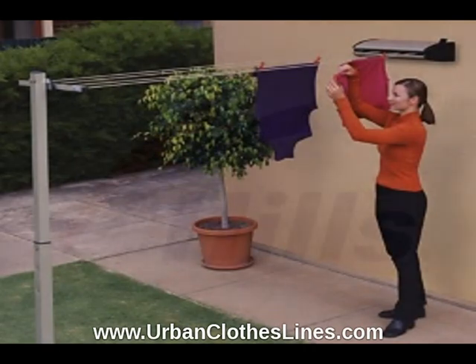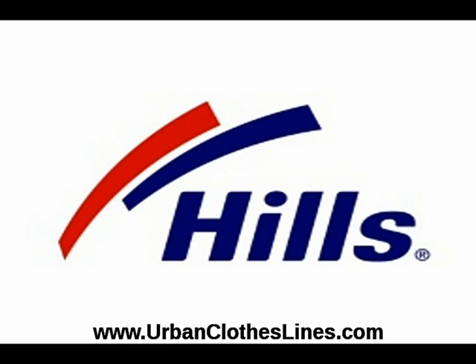Using a quality Hills Clothes Line or Laundry Line can save you hundreds of dollars a year off your energy and electricity bills, plus you reduce...